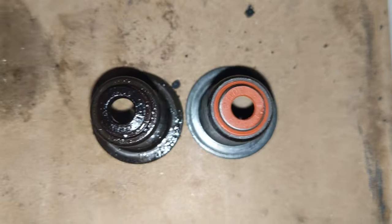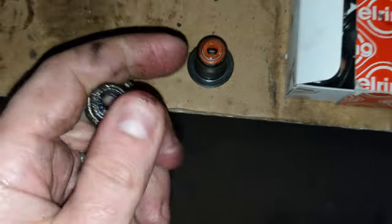This one has a bit more... wow, this one is super soft and rubbery. This one is hard as a rock.